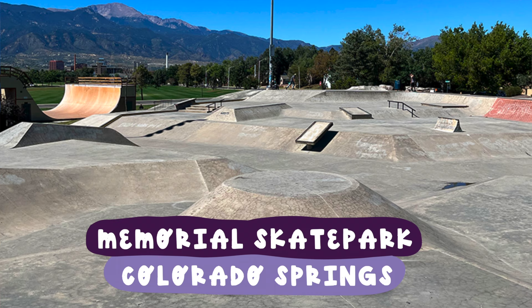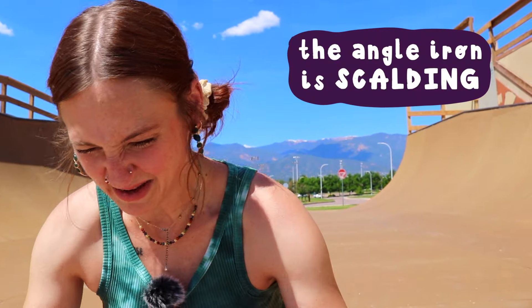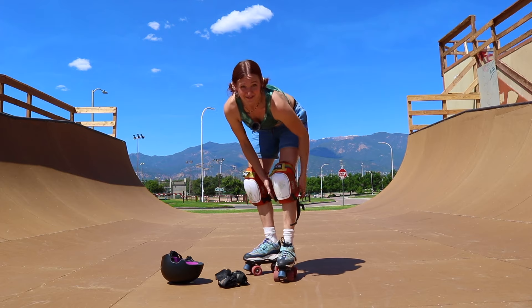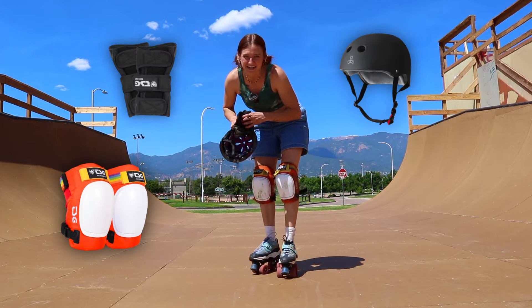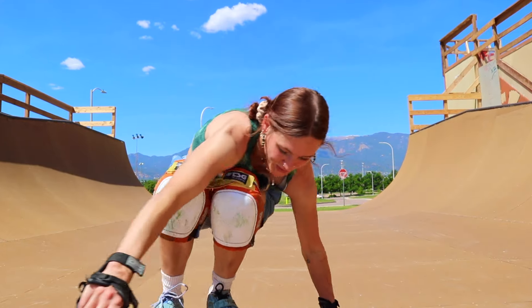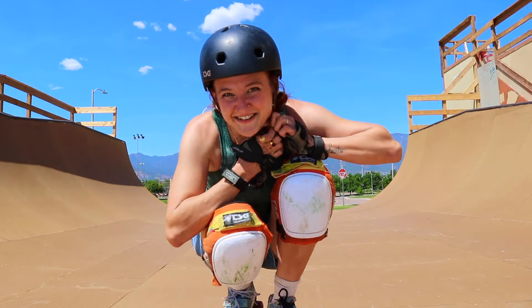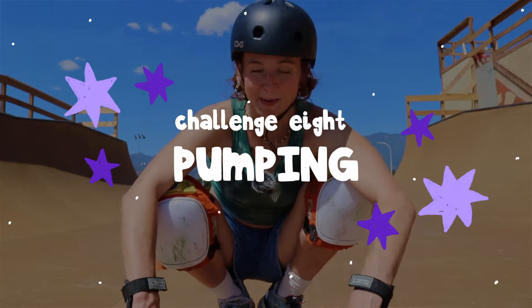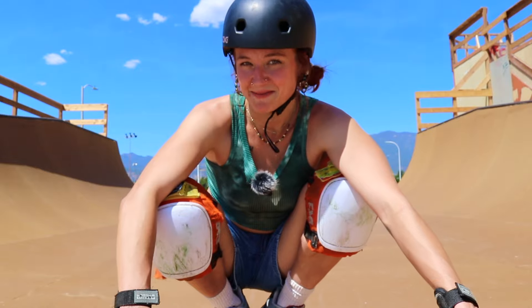We are here at Memorial Skate Park in Colorado Springs to give these babies a try. Before I do, I'm going to put some safety gear on so I'm protected if I fall. Everyone wears the gear they feel comfortable with at the skate park — my choice is knee pads, wrist guards, a helmet, and butt pads. I can't even squat on them because the weight has to be so far forward. The first thing I'm going to do is practice pumping — a basic skill at the skate park — just to make sure I can get that figured out before moving on.